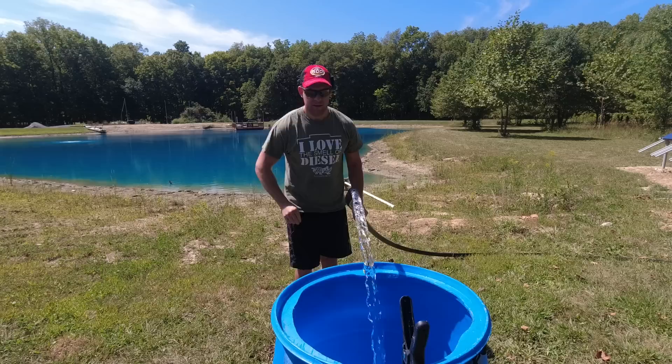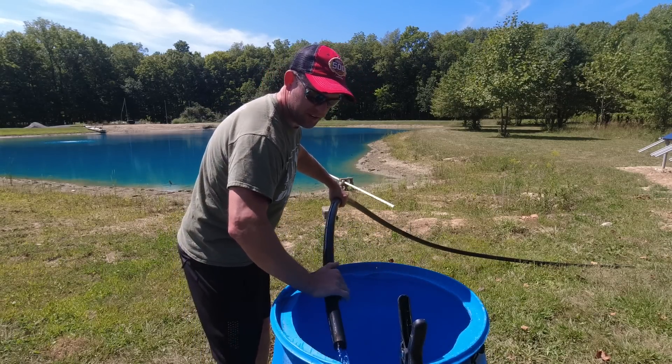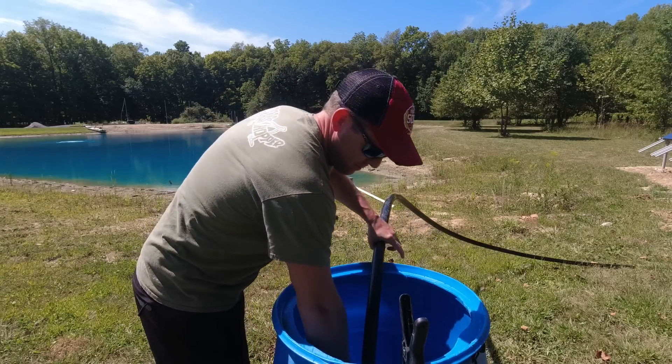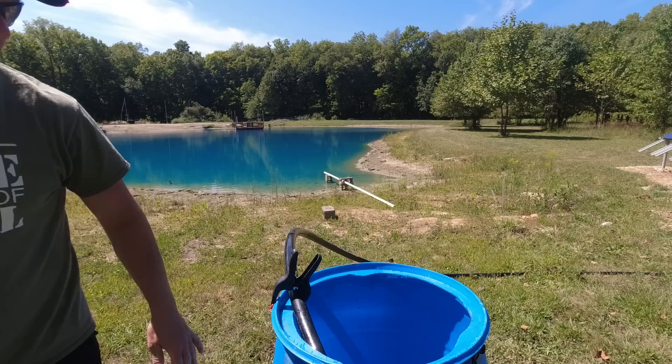Got a lap counter going here. When I first installed this thing, this hose was so flexible because it was in the sun, but now that it's got 50-degree, 40-degree well water coming out of it, it's hard to bend around. I need my towel.